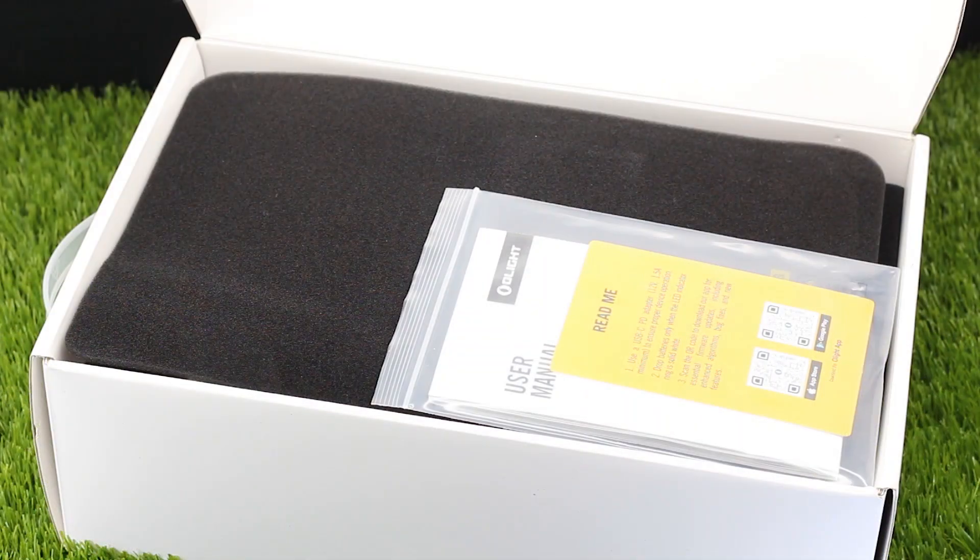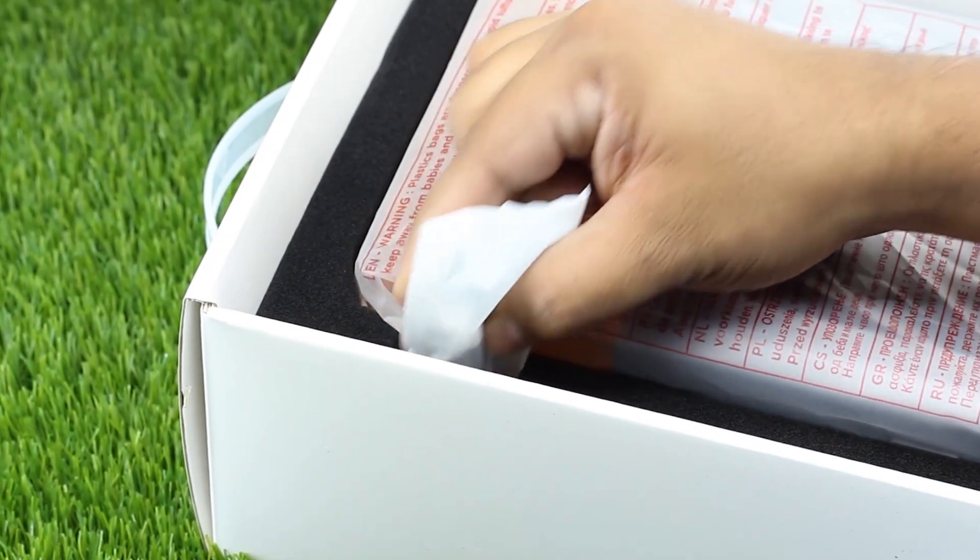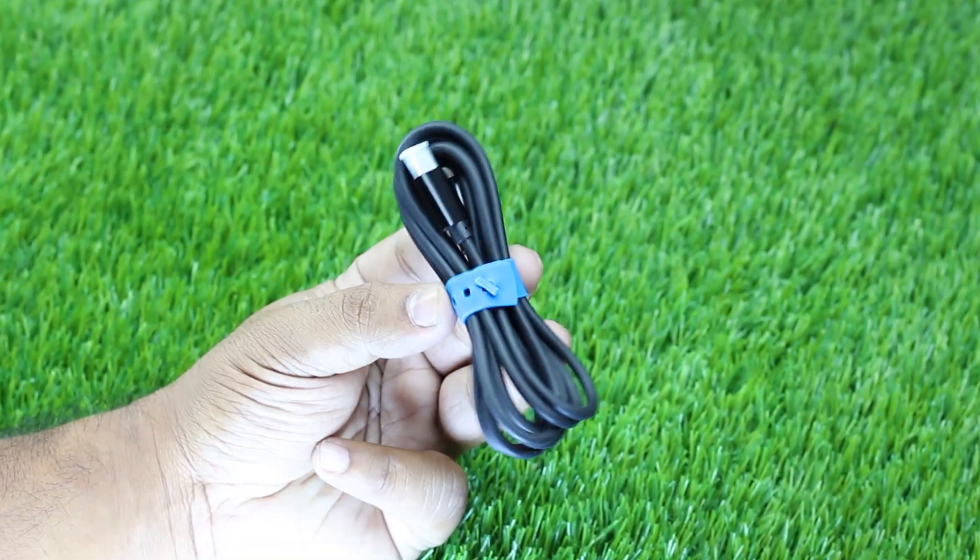First, we have the user menu and the instruction card with QR code for the Olight app. Then, we have a USB C-to-C cable and the quality of the cable is very good.